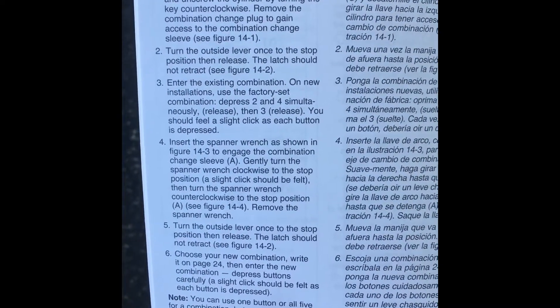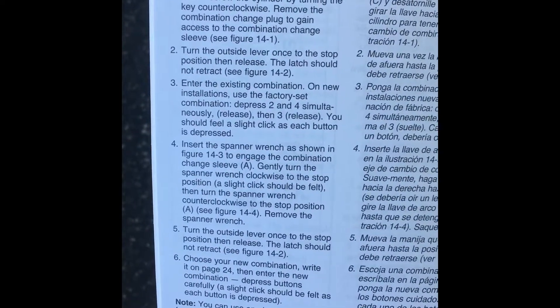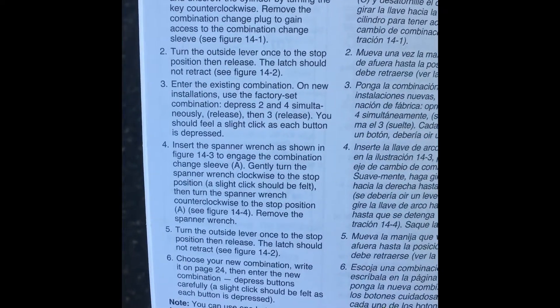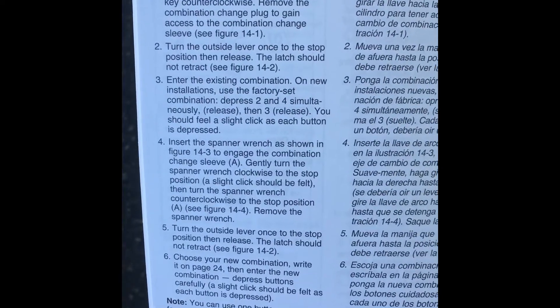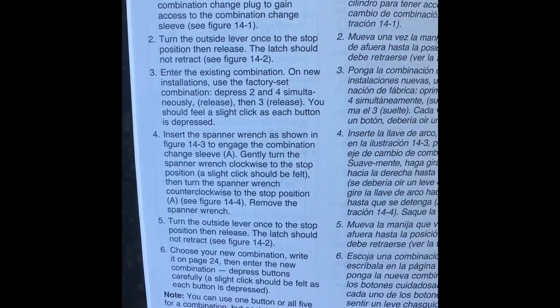You're going to turn the outside lever once to stop position, then release. The latch should not retract. Number three, enter the existing combination — it should feel a slight click because they're all depressed. Insert the spanner wrench as shown. Gently turn the spanner wrench clockwise. Turn the outside lever once to stop.